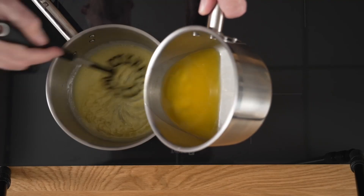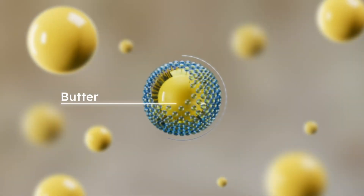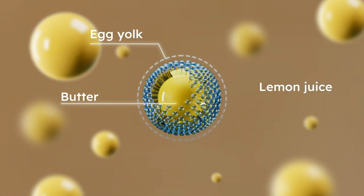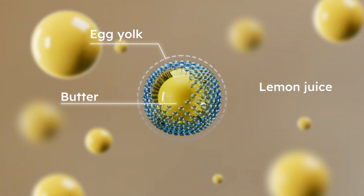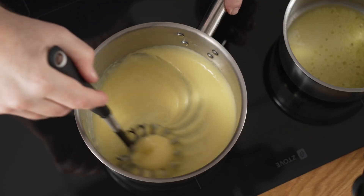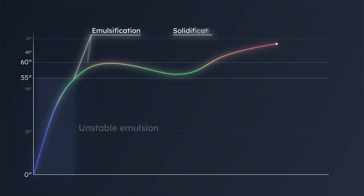When you whisk the mixture, the butter turns into small balls or globules. Those balls get covered with egg yolk. The egg yolk then acts as a glue that holds the butter and the lemon juice together, preventing the sauce from separating when you stop stirring. Below 55 degrees, the egg yolk isn't effective enough to create a stable emulsion, so the mixture needs to be around 55 to 60 degrees.